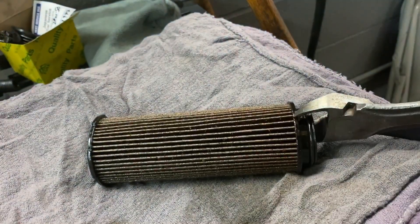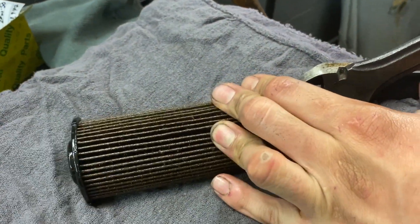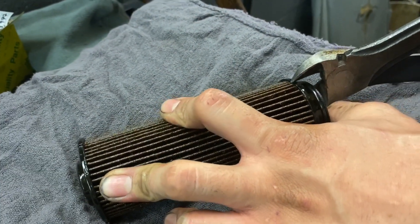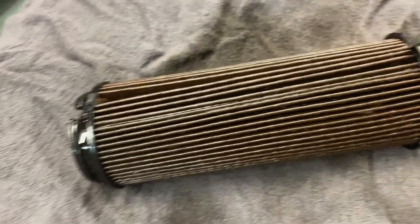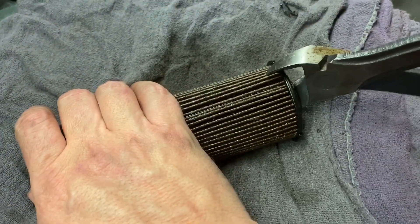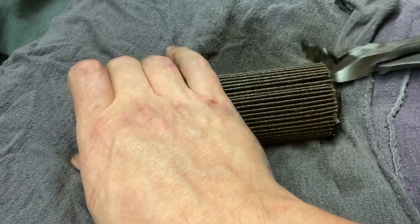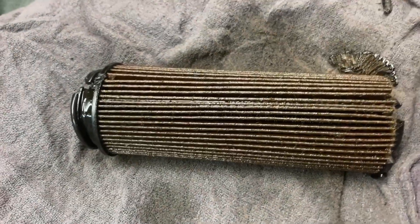We're using dykes to cut the filter open so we can inspect the inside - you won't see anything on the outside. We're looking at the inside, and some metal shavings are going to be normal. Good thing to have another person helping with this. We got both sides split open and we're spreading it apart to get the last cut and see what's in there.